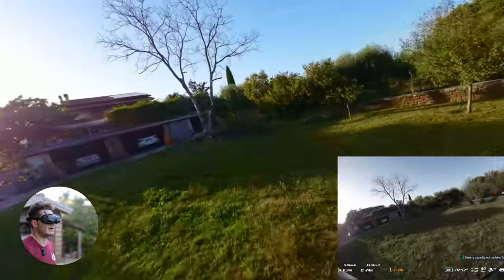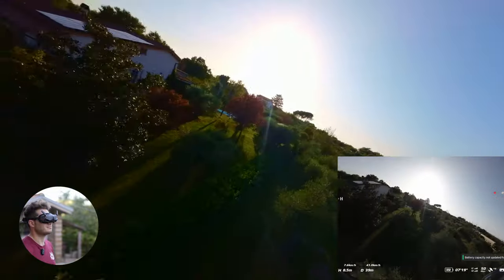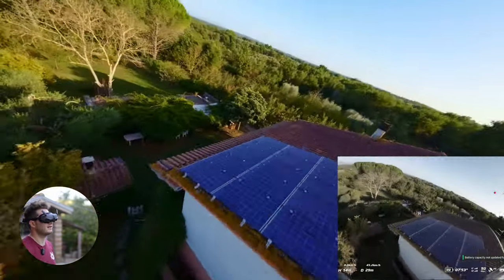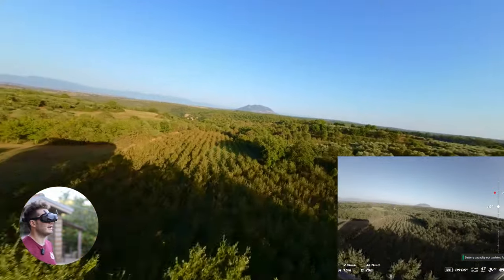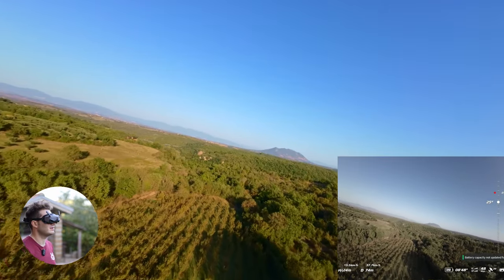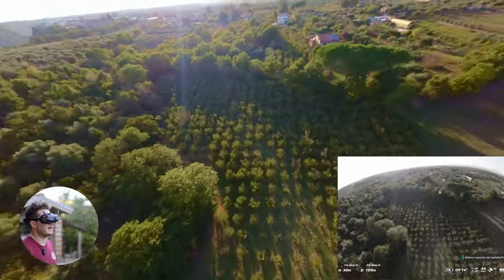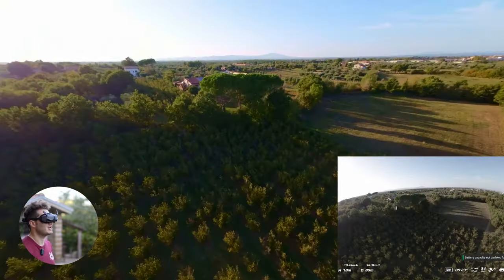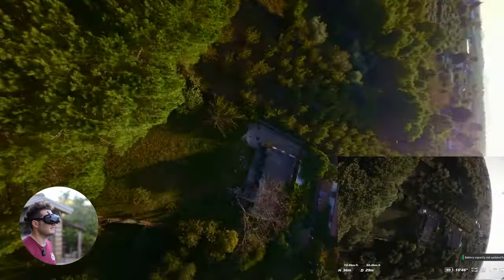It feels like a regular FPV drone — maybe a little bit heavier, but I'm very surprised. I didn't think it would fly this good. The camera angle isn't even set right — it's at 15 degrees. Let me put it to 25; that seems like a good deal. I like the Avata because you can change the camera angle, and at 25 you don't see much in view.